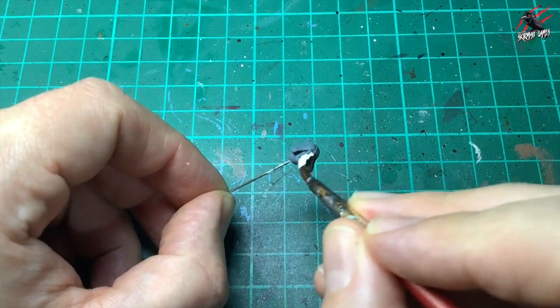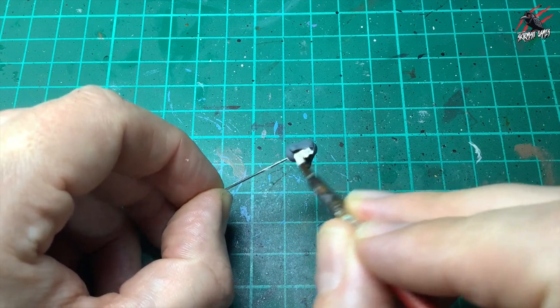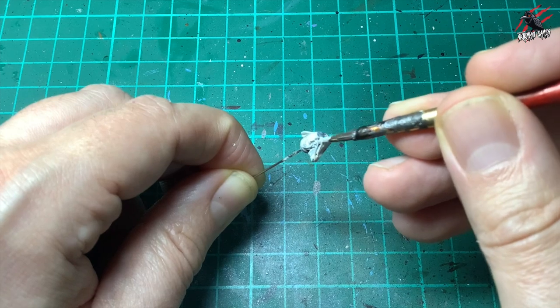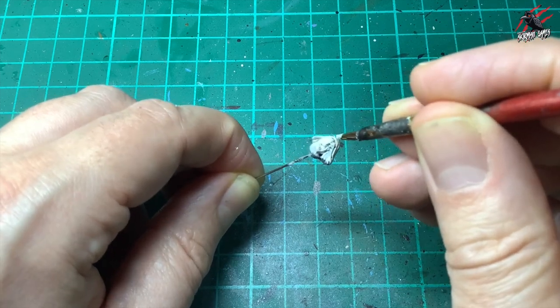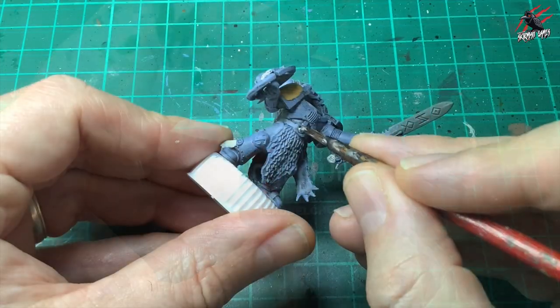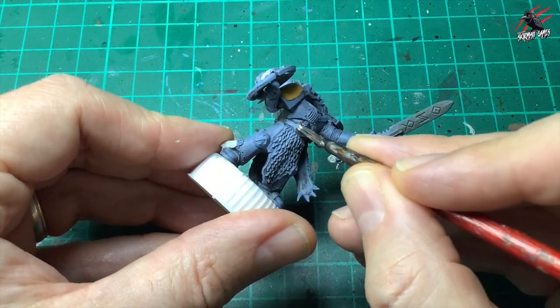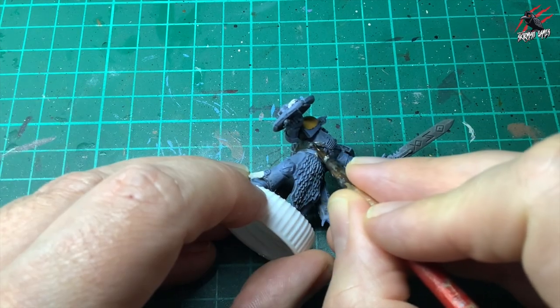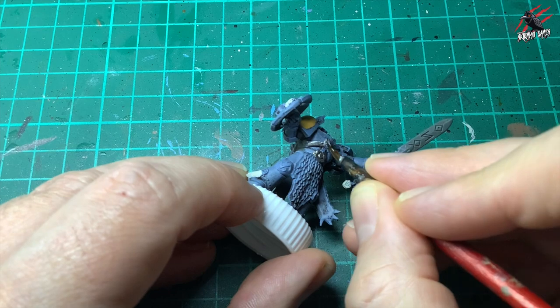I painted all my heads separately so this has just got that standard Mechanicus Grey and now I'm going to give it one coat of the Wraithbone all over the face and the hair too. Next is base paint Lead Belcher — this is going to go on the belt buckle, one coat of that, and then also on this little bit on the chest piece as well.